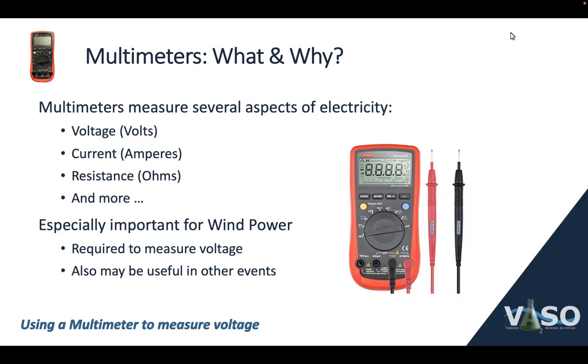A multimeter is a very useful electronic tool for measuring several different aspects of electric circuits. You can measure voltage, typically in volts. You can measure current in amperes, resistance in ohms, and there are other things as well that are a little less common. This is especially important for the event Wind Power, where a voltmeter is required to measure a voltage, but they may also be useful in some other events as well.